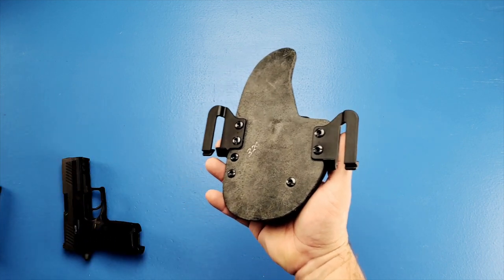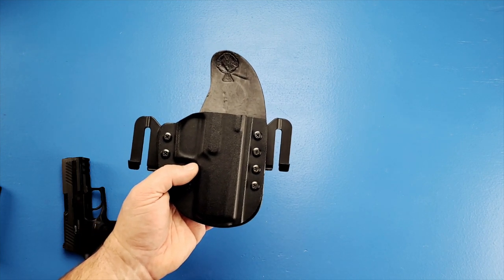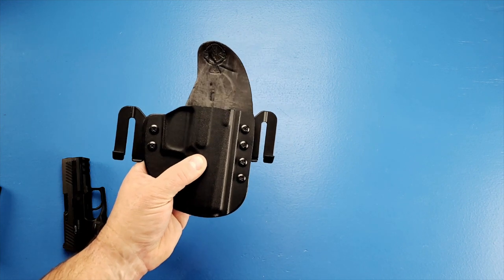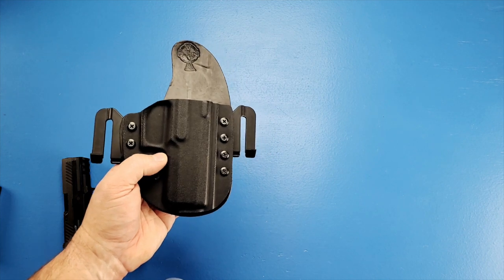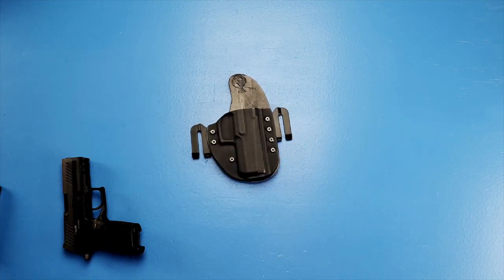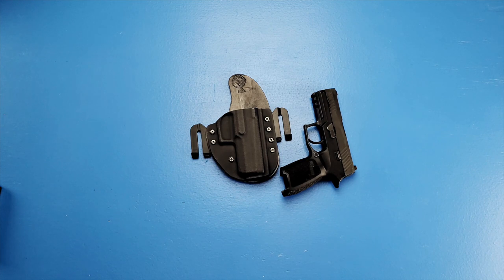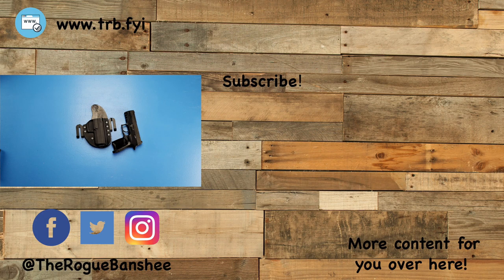Usually you're either an inside-the-waistband person or an outside-the-waistband person. I do realize that depending on your mood or what the weather is doing, you might change it seasonally. I've stayed outside the waistband for two years now. This is my everyday carry for when I'm carrying my P320. I do have other guns that I carry with other holsters — not because I don't like the Crossbreed. I do like the Crossbreed Reckoning Holster. I just have other holsters and don't feel a need to buy another one for a gun that already has a holster that works fine. If that holster were to fail, I would probably replace it with another Reckoning.